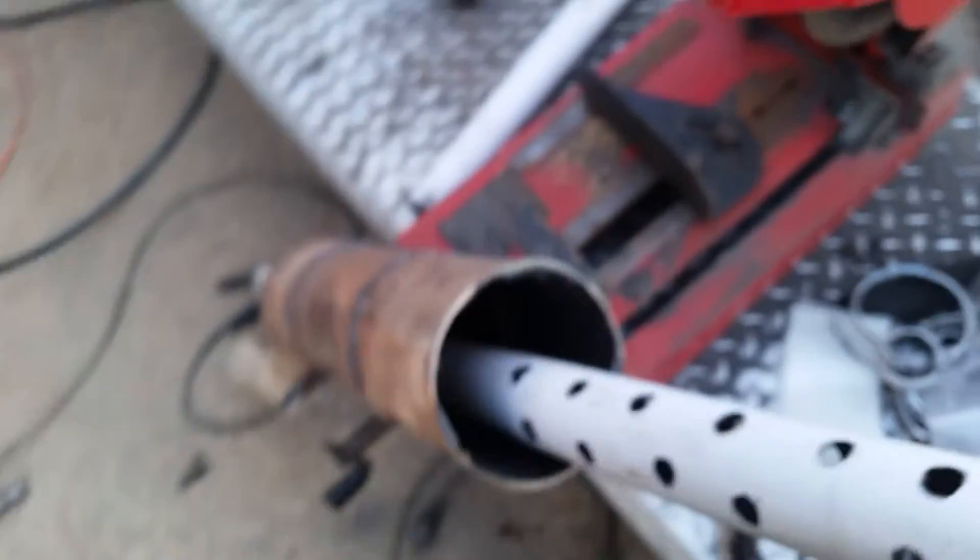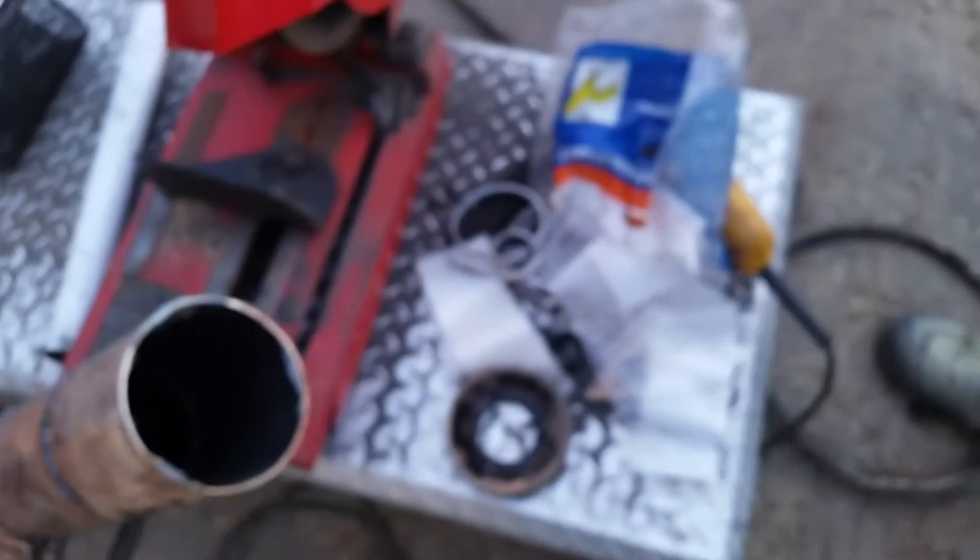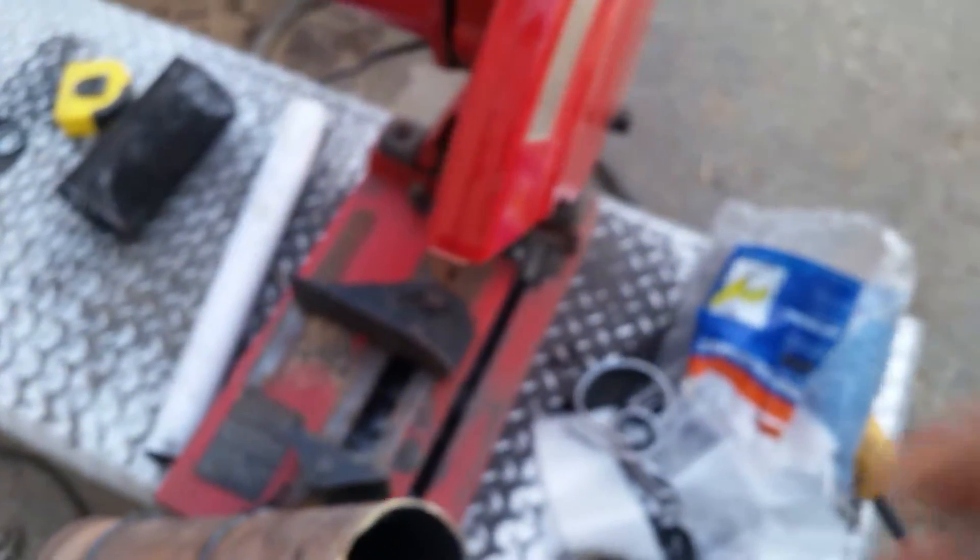And this just slips over top of it, kind of crimped the end a little bit. I'm going to weld it in place, and then we got some insulation we're going to stuff in there — see if it'll catch on fire. Well, we'll see how it goes. Stay tuned.